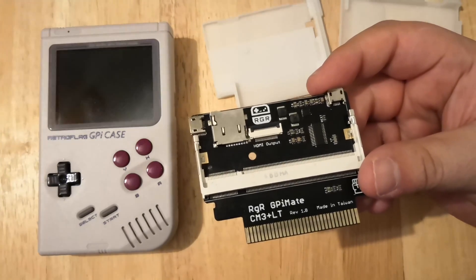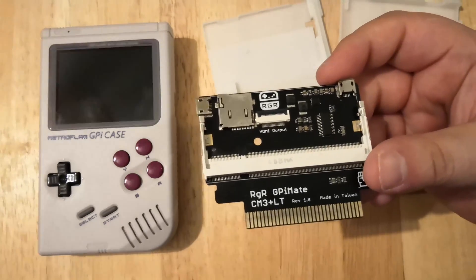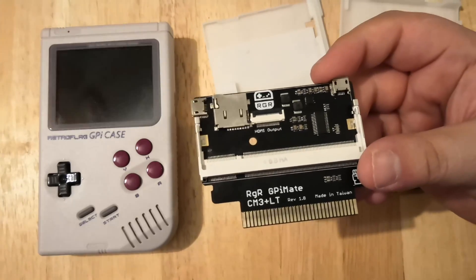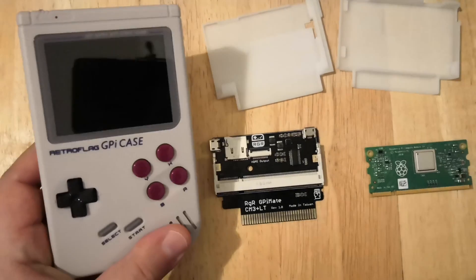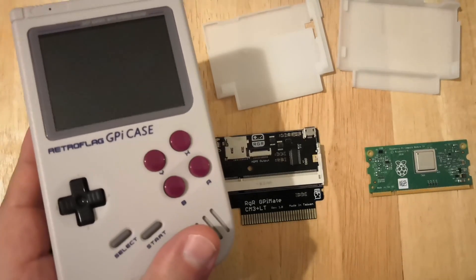Welcome back. Today we're talking about the Retro Game Restore GPI Mate for the Compute Module 3 Plus Lite. On the left is the RetroFlag GPI case, originally intended for the Raspberry Pi Zero.